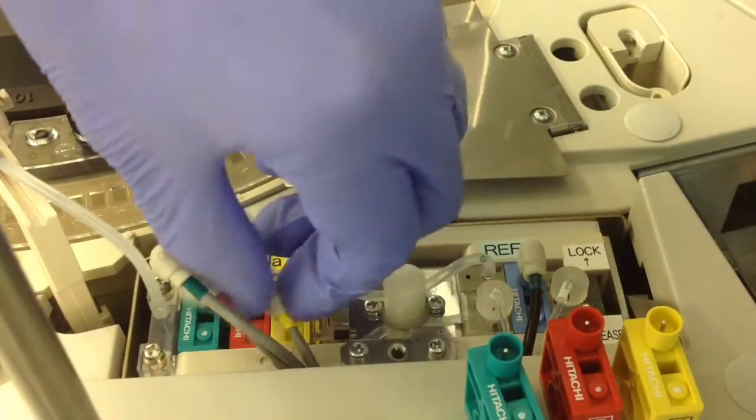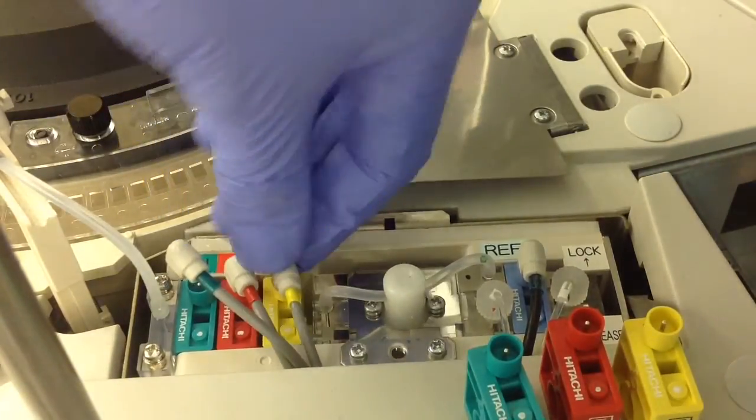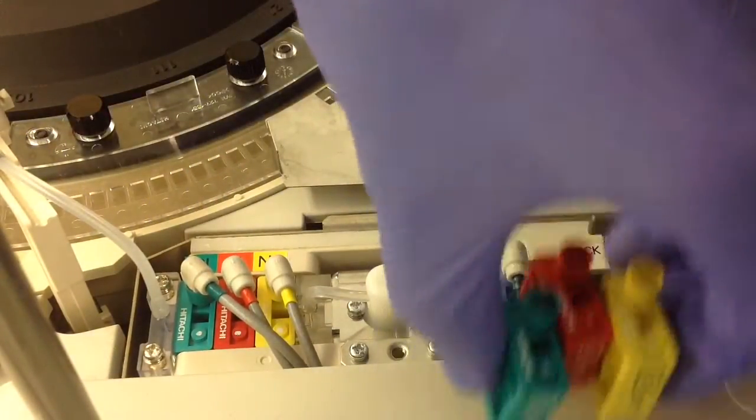Once you've slid the cartridges in, go ahead and re-plug the cables into the top of the measuring cartridges. You don't have to force it — just make sure it's nice and firmly in place. Then go ahead and switch from release back to lock and you're all done.